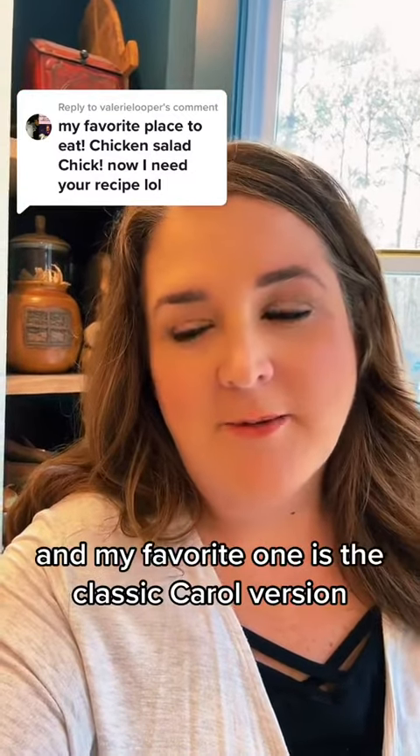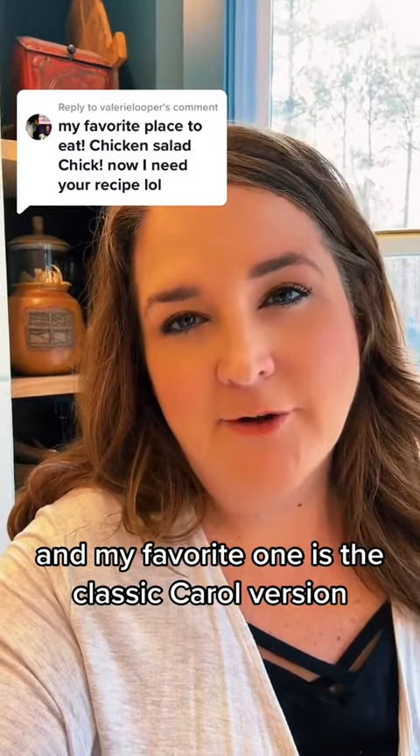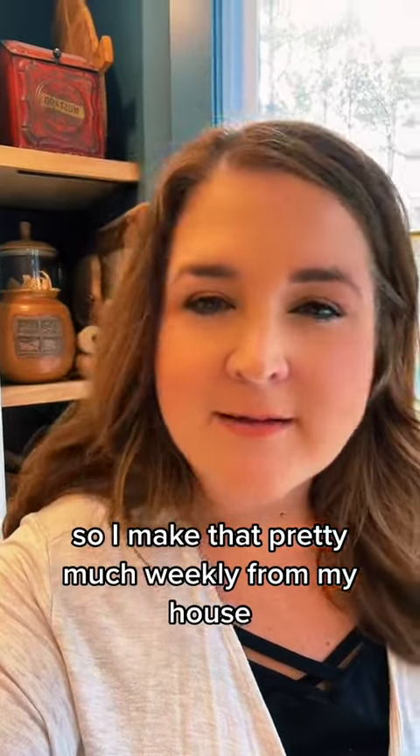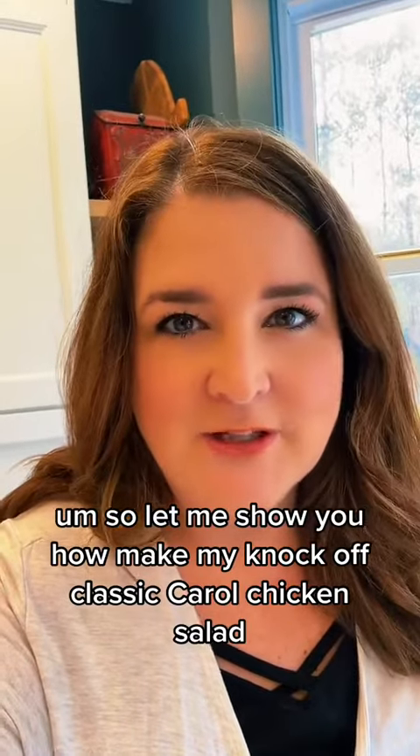I love Chicken Salad Chick and my favorite is the Classic Carol version, so I make that pretty much weekly for my house. Let me show you how to make my knockoff Classic Carol chicken salad.